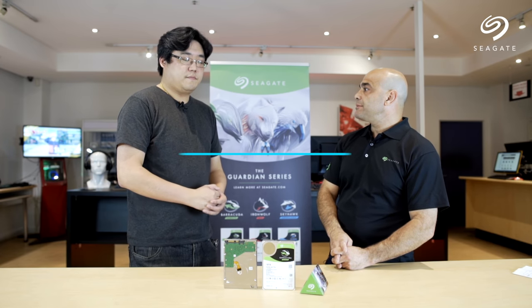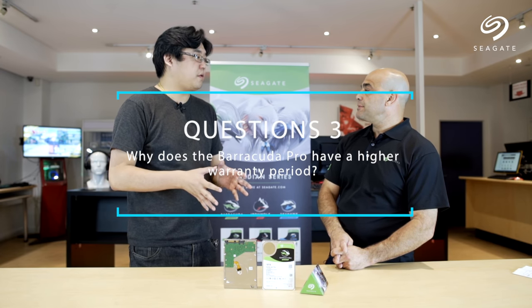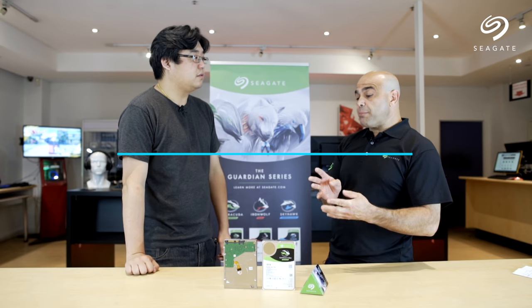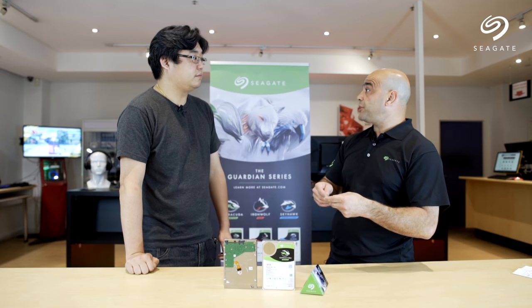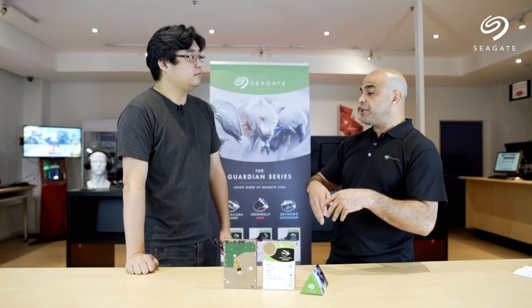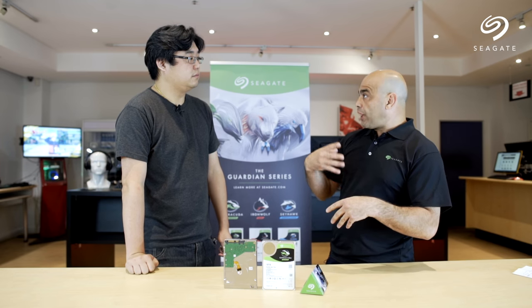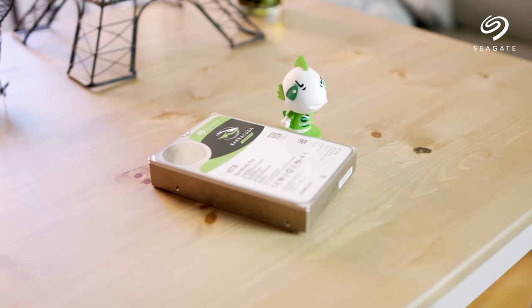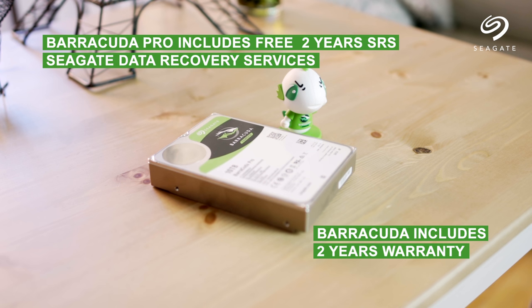Does the Barracuda Pro have a higher warranty period? Yes it does. The Barracuda Pro has a five-year warranty. We're able to back that up because of the enterprise-grade components inside, which provide greater workload reliability — compared to the traditional Barracuda which has only a two-year warranty.